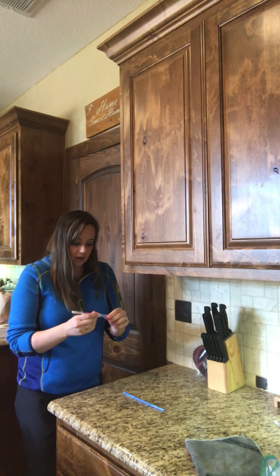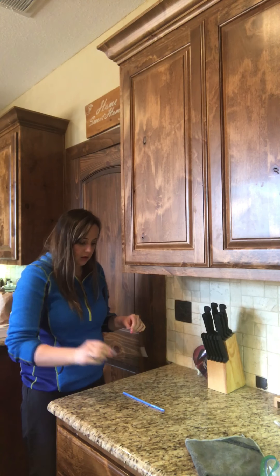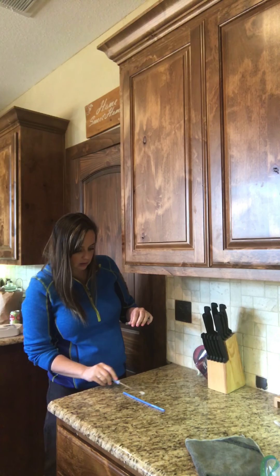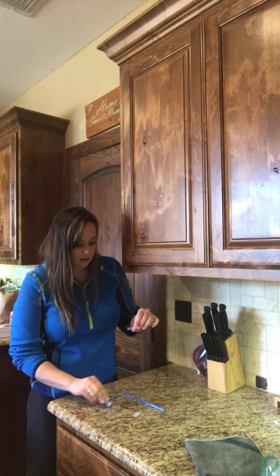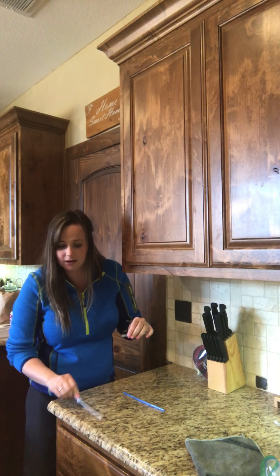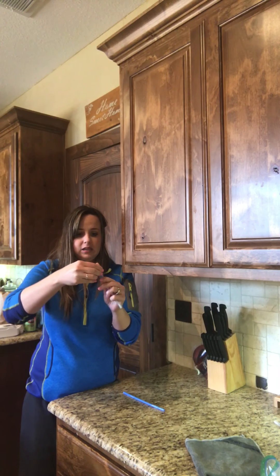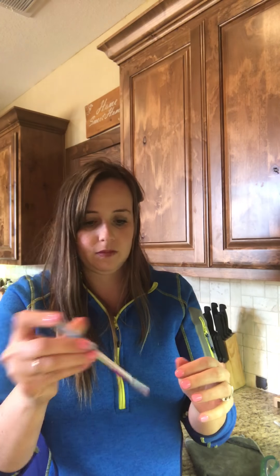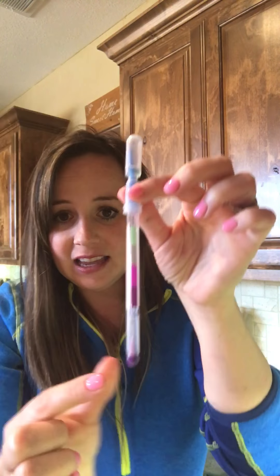So I'm going to take my swab — excuse the crying child — and I'm going to just rub it all in that raw chicken juice that's on my countertop. Rubbing it, rubbing it. And if it's dirty it'll turn purple, but if it's not dirty then it'll turn green. So I'm going to stick it back in there, snap this, and then shake it up a little bit. What color is that at the bottom, y'all? Purple, right? That means it is dirty, yucky dirty, and it does not meet standards.